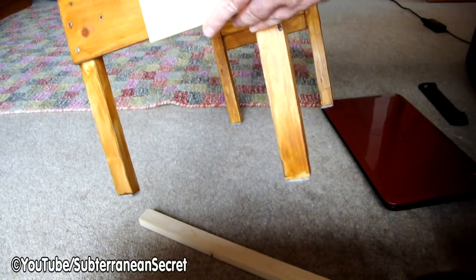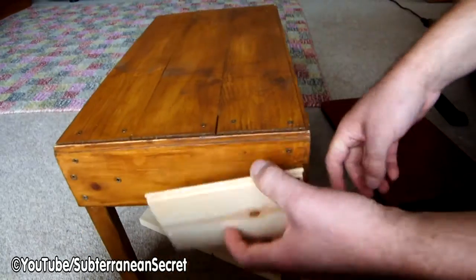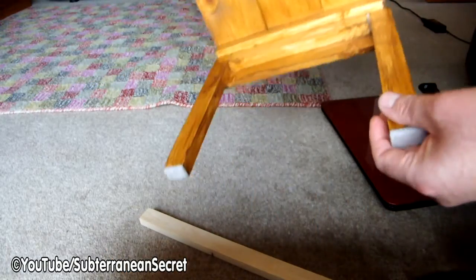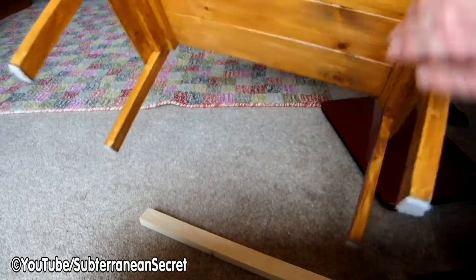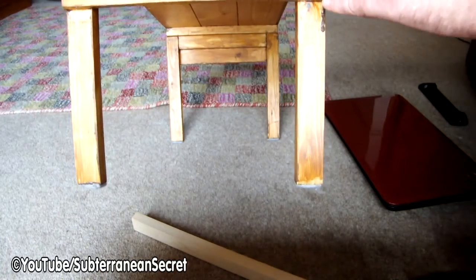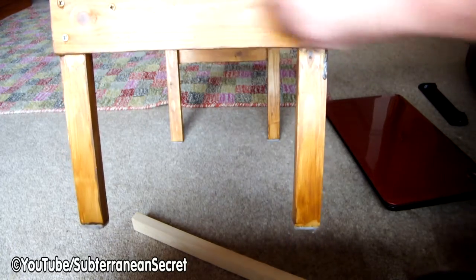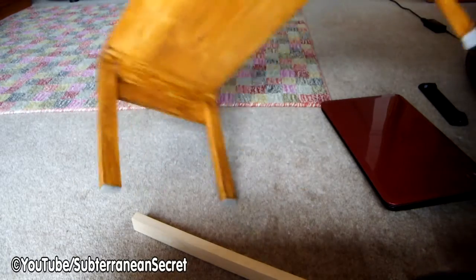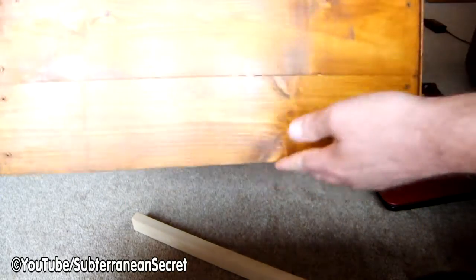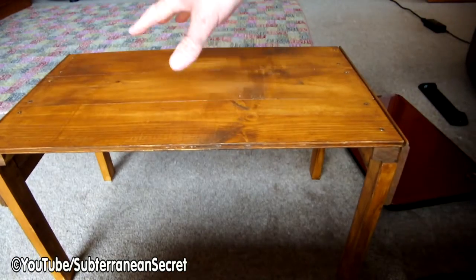The tongue and groove goes across there and across this part here. It's a pretty simple design and strong enough. I do recommend you use wood glue, but if you don't have any, just use more screws. I've used two screws here because I've glued it — glued that underneath as well. It's only the legs that are not glued on.